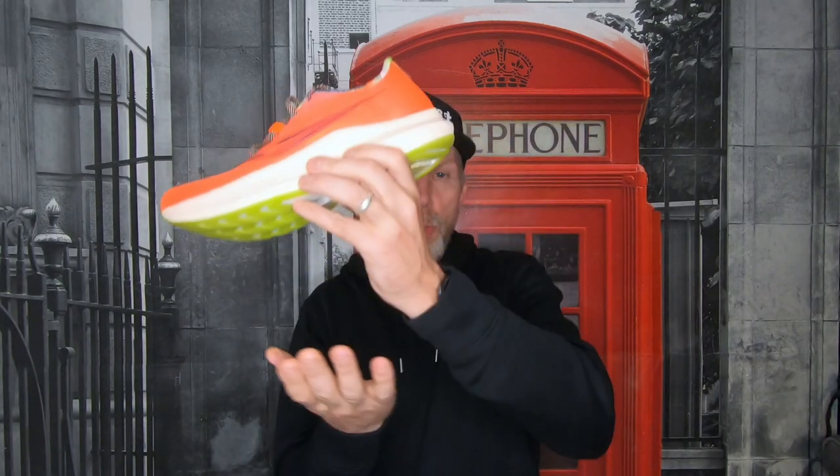It wants you to land on the midfoot area. That speed roll rocker and the carbon plate want you to land there and transition forward. When you're running in it, you don't actually feel that area — yes, you're still toeing off, but it just feels like you hit and then propel off.